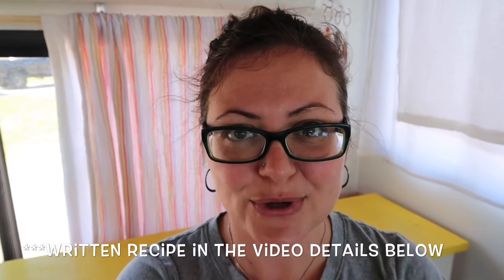Before we get started with making this recipe I wanted to give you a couple of notes. First off, my yogurt accidentally got frozen in our temperamental RV fridge — they tend to be that way — so it just looks a little bit thicker than normal.